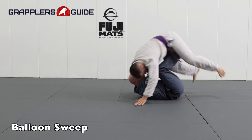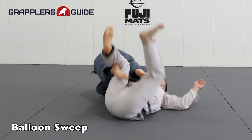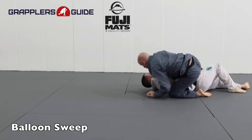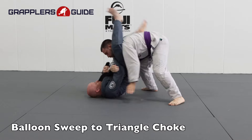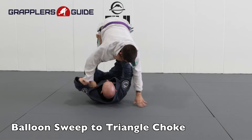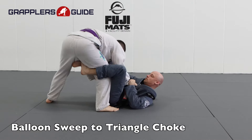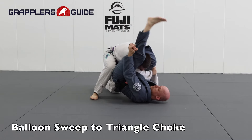The sweep I really love to do is the balloon sweep. I'll compromise their base, push them backwards, and when I feel them put a little bit of pressure back into me, I'll bring my knees in and roll them backwards to sweep them. I also have the option to lift them and expose them for a triangle choke — when I go for the balloon sweep and they try to make their hips heavy, they tend to open up their upper body, so I'll work my feet up to attack for the triangle choke.